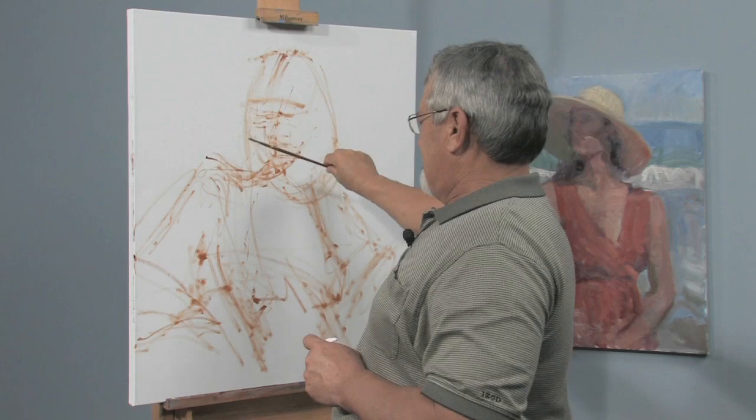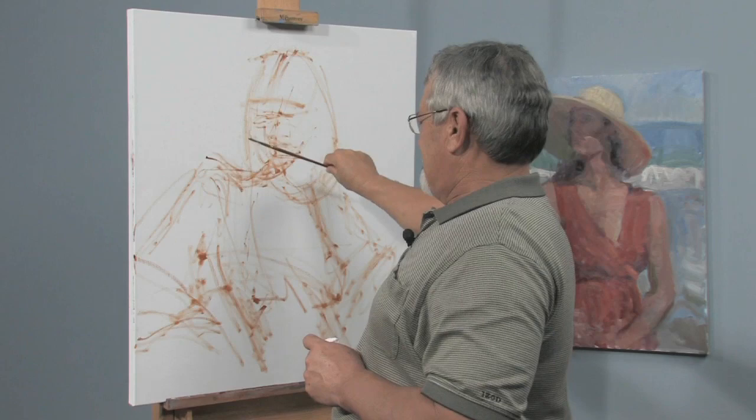I feel that arm is pointing kind of like that and then the shoulders are like that, the head is like that in relation to this square. So that's how I render, and that's about the long and the short of my rendering.